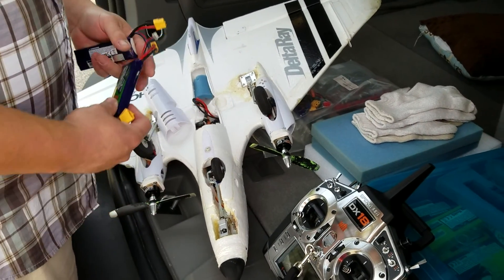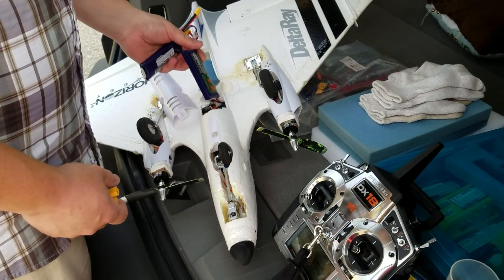Hey YouTube, we're here with the Delta Ray. I haven't flown it forever, but I had some comments on it, so I was going to film a new video.